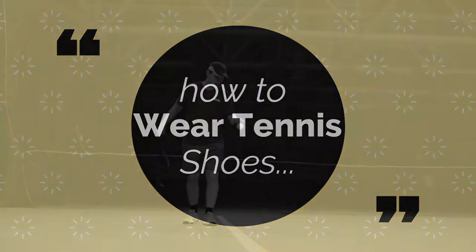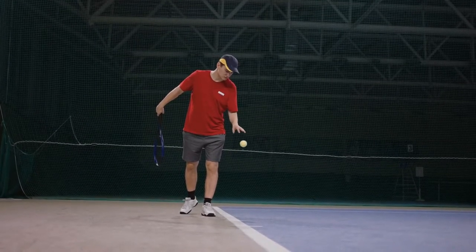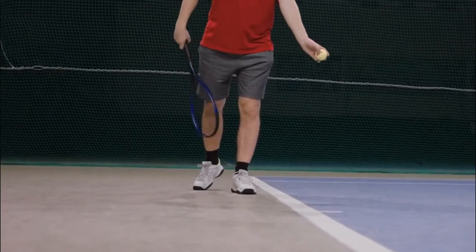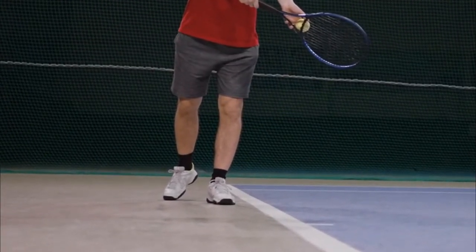How to wear tennis shoes. Tennis shoes are usually worn on the left foot — the foot that hits the ball. You can also wear tennis shoes on the right foot, but this is not recommended. Tennis shoes are usually made to be worn on the left foot.